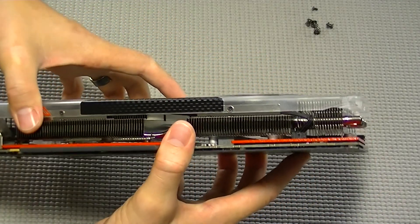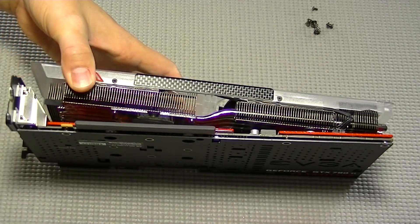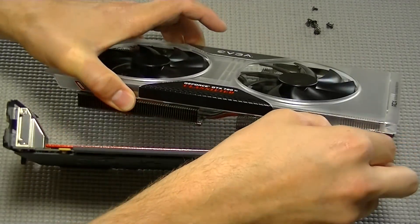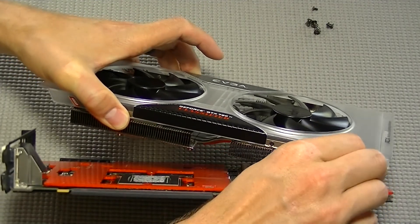There's also a small lip on the metal of the video output and the plastic piece of the ACX cooler fits underneath of it. Once the cooler is loose, just remove the fan cable from the fan header by pulling it out.